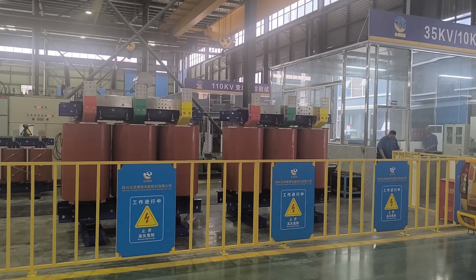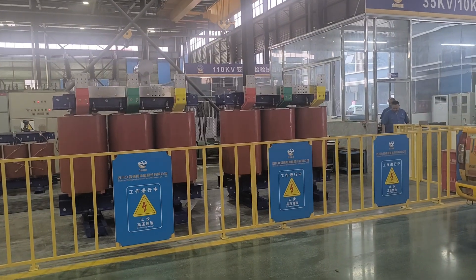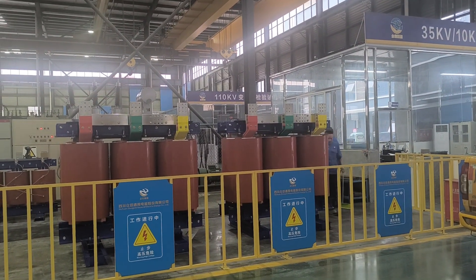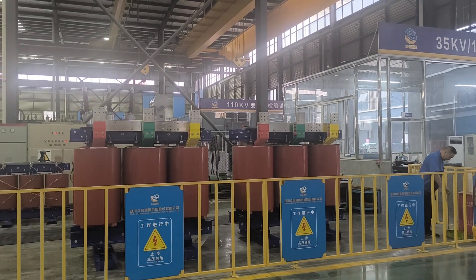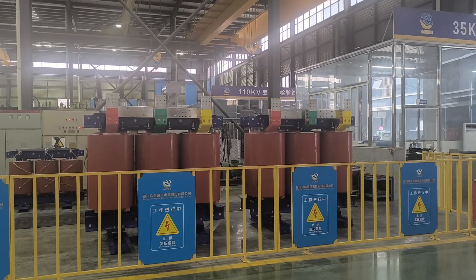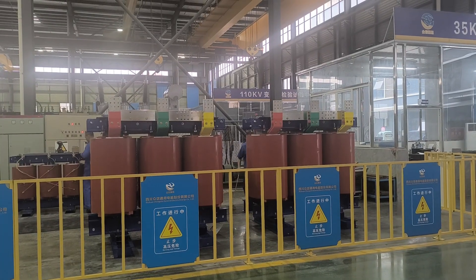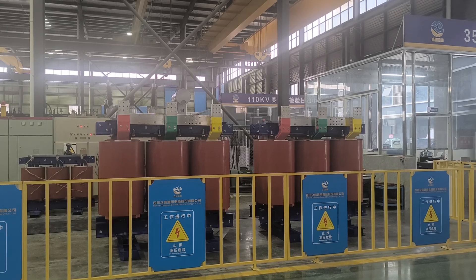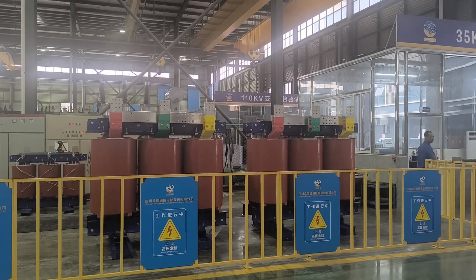Hello dear friends, good morning. Today is Tuesday 22nd July 2025, and this morning we have two sets of 6,300 kPa — 10 kPa to 0.6 kPa dry tap transformer in testing.